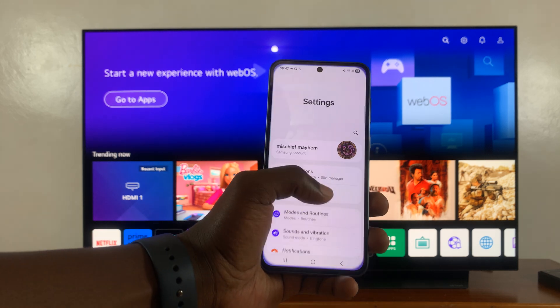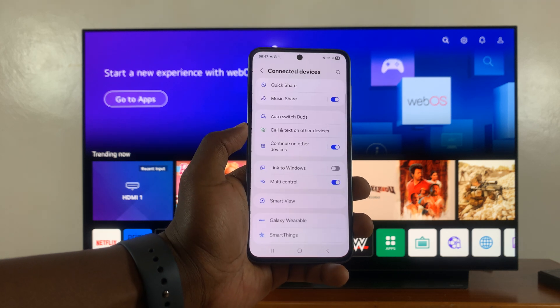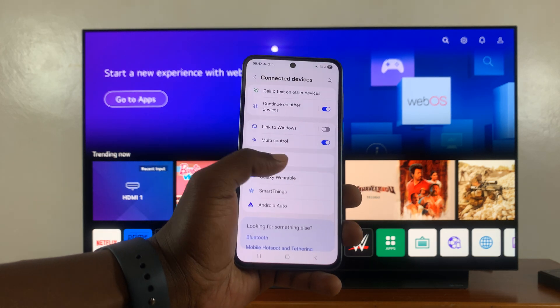Then you want to go into Settings, and then under Settings, go to Connected Devices and tap on that. Then under Connected Devices, find Smart View and tap on that.